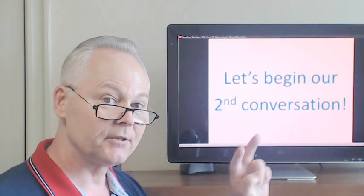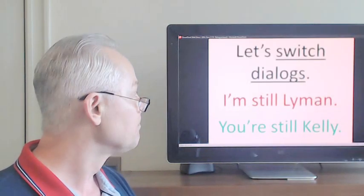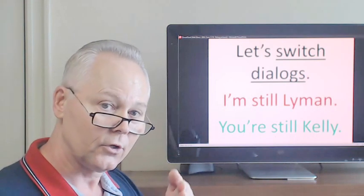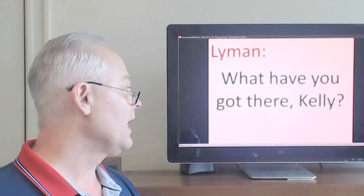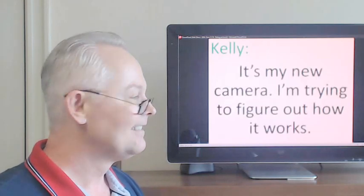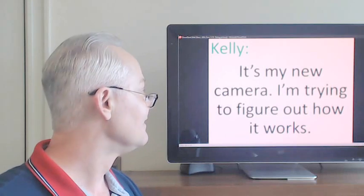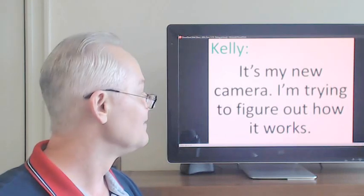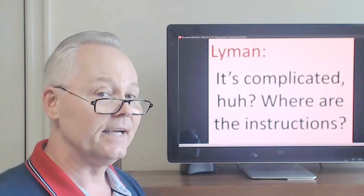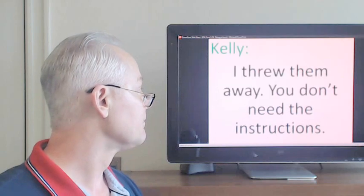Let's begin our second conversation. Let's switch dialogues. I'm still Lyman, you're still Kelly. What have you got there, Kelly? It's complicated, huh? Where are the instructions?